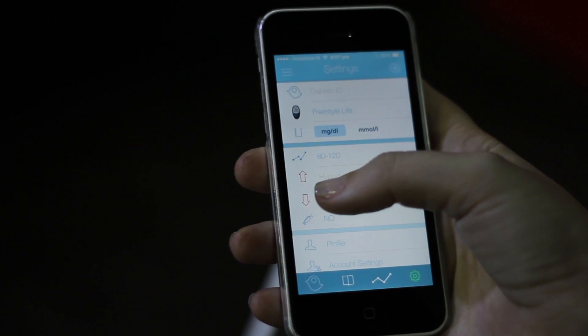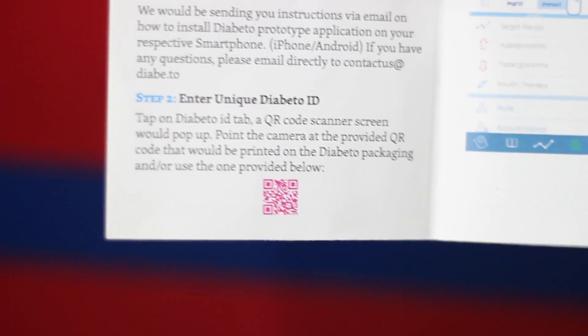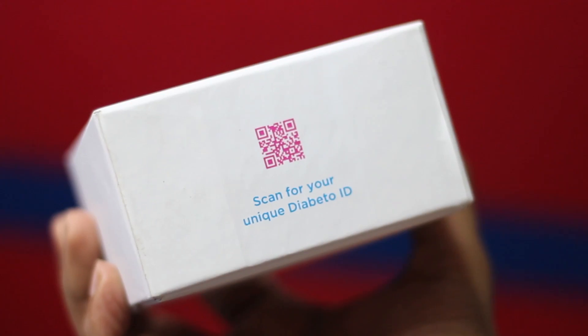So you're going to open your app and we're going to change the settings. Make sure you have your Diabeto ID, which is a unique code either in your user manual or the box.